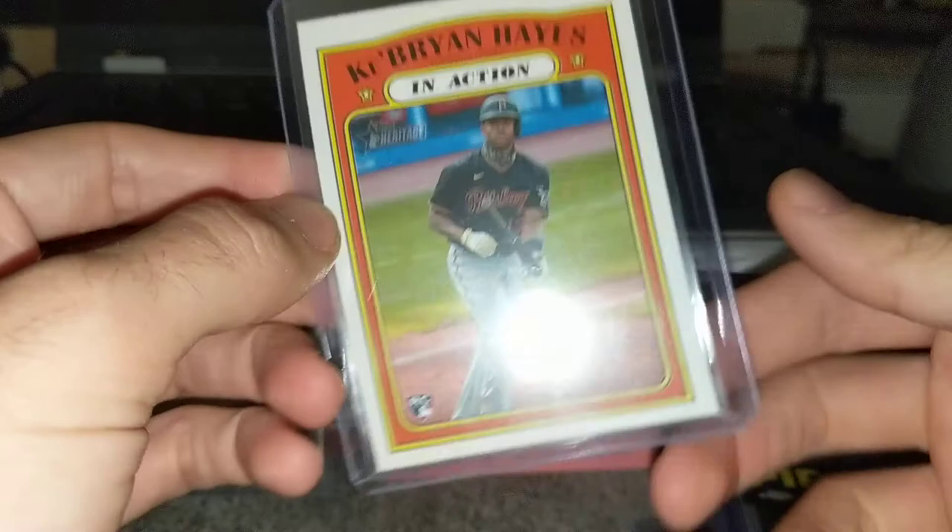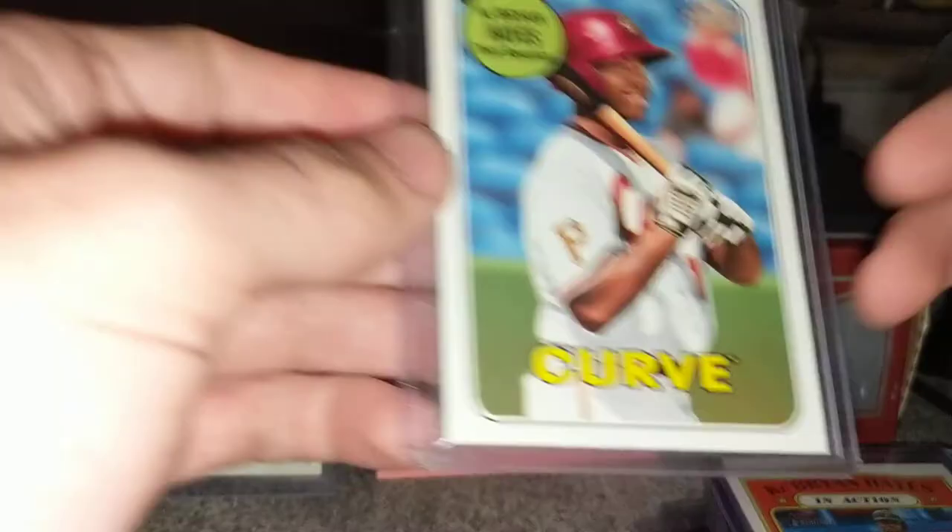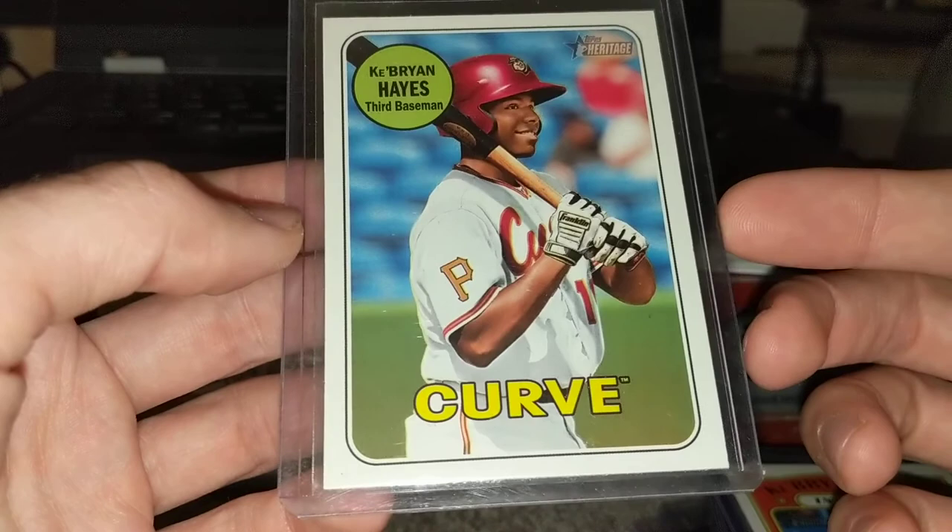He does have Heritage, and he'll have Inception and stuff like that — maybe Topps Finest. I also got one of these: not his action variation, this is his in-action insert with French text, so definitely a cool card. And then I found this in a box I ripped a while ago — this is just his Heritage Miners base card. So that's kind of what I have.